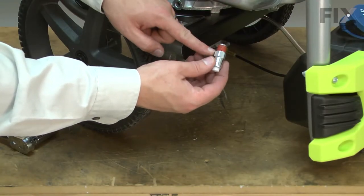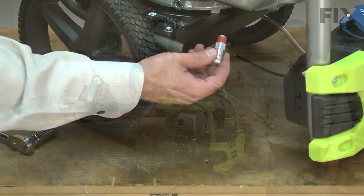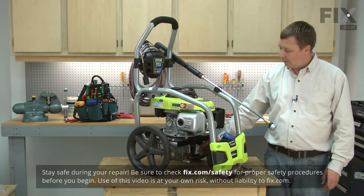Replacing the thermal relief valve is a repair that you can do yourself, and I'm going to show you how. I'll begin by removing the old thermal relief valve from the pump.